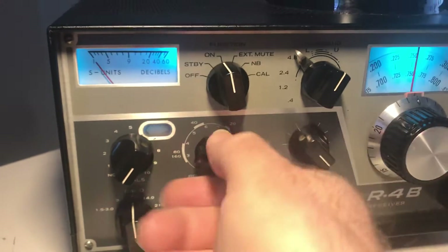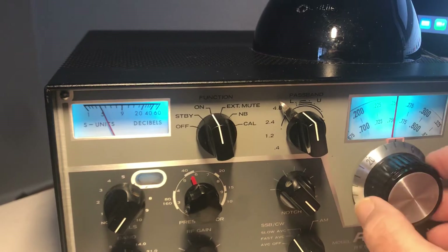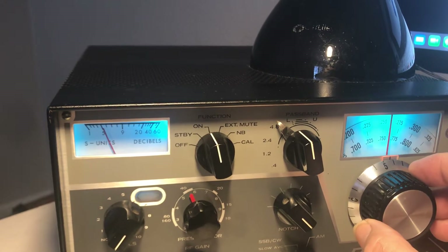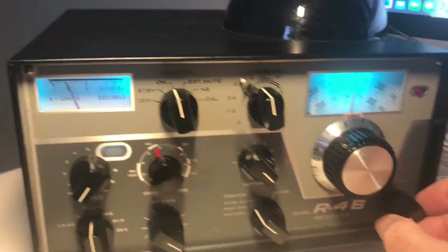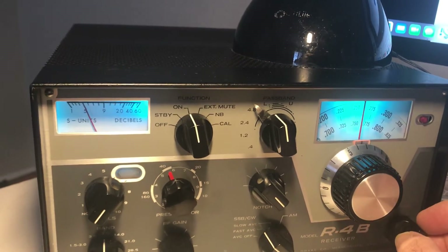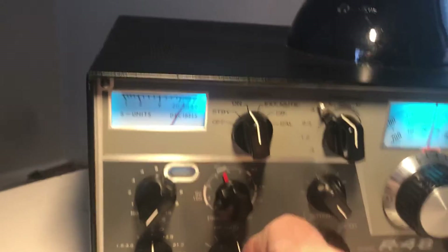Back to 40 meters here. I can hear a really weak station down in the muck, but it's not a great deal for 40 meters anyway. This is your RF gain here — when you turn it up all the way the meter is calibrated correctly for S units.